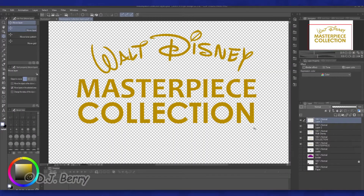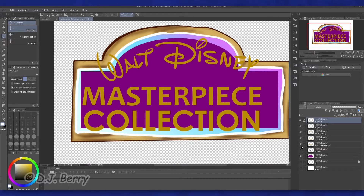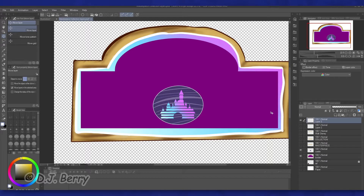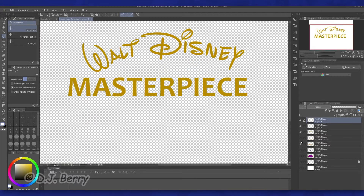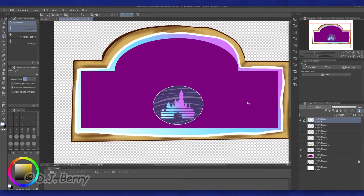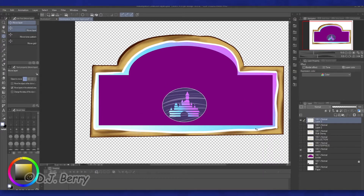After animating Tinkerbell, I went ahead and designed the layers needed for the Masterpiece Collection banner. Clip Studio Paint, my go-to art program for the past several months, was where I made them. These layers include the handwritten Walt Disney name, the dot in the eye of Disney and the straight line on the D, the words Masterpiece and Collection typed out in a bold font, and the banner itself, which I made using the pen tool, the brush tool, and the gradient tool.